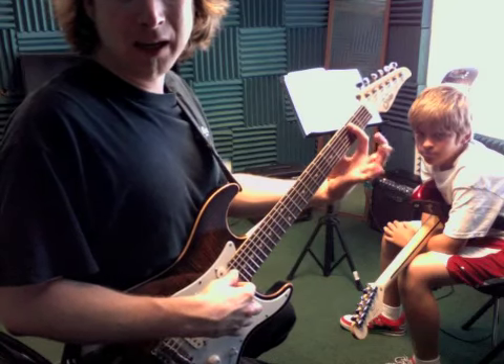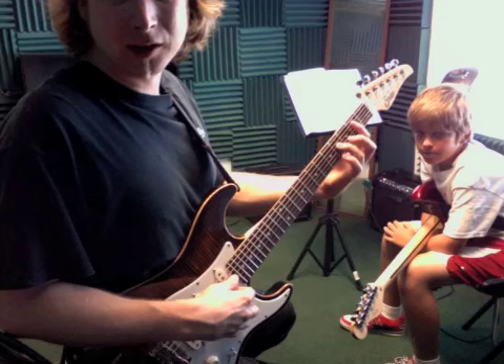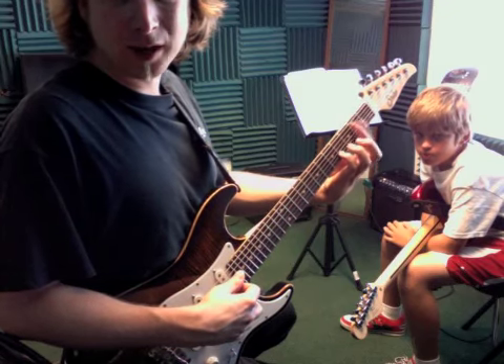Over here is B. We're gonna bar the 2nd fret — major 7. It's the 4th, 3rd, 4th fret fingers, bar the 2nd fret.